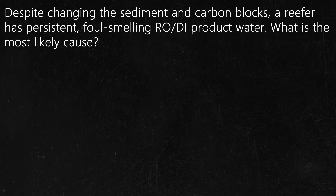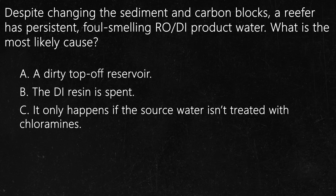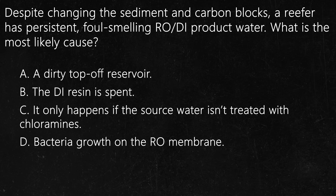Question number 4. Despite changing the sediment and carbon blocks, a reefer has persistent foul-smelling RO/DI product water. What is the most likely cause? A: A dirty top-off reservoir. B: The DI resin is spent. C: It only happens if the source water isn't treated with chloramines. D: Bacteria growth on the RO membrane.